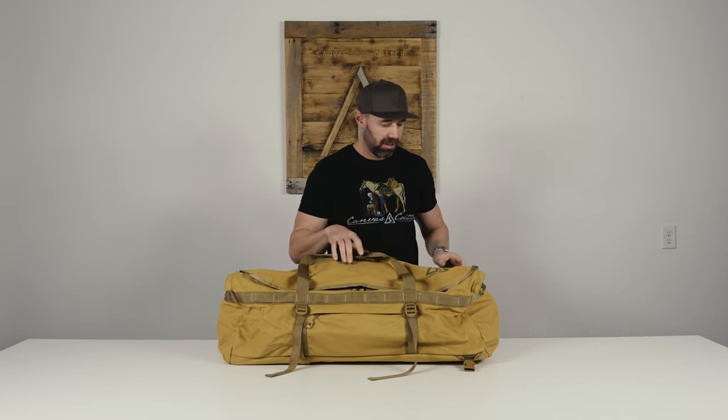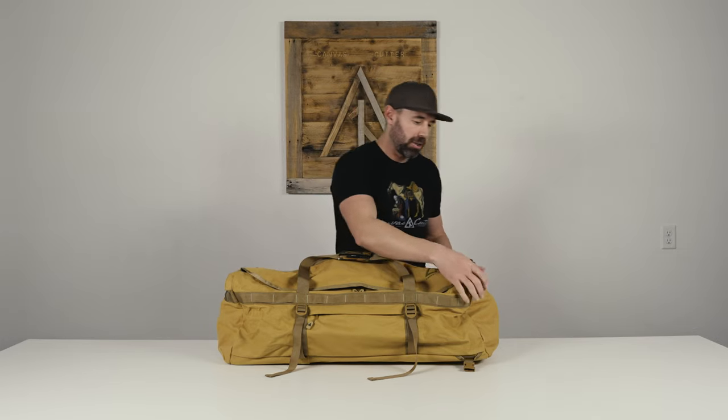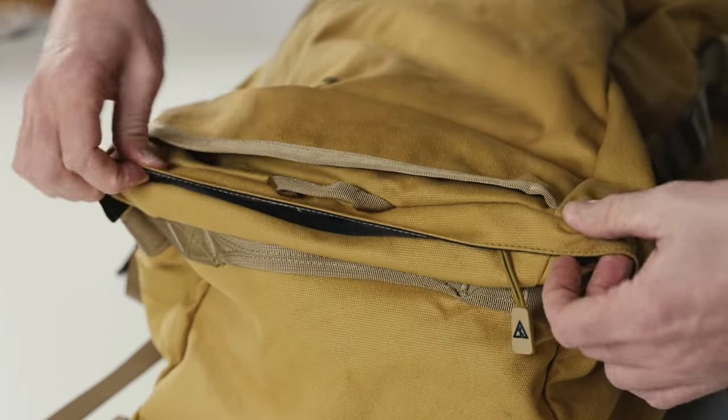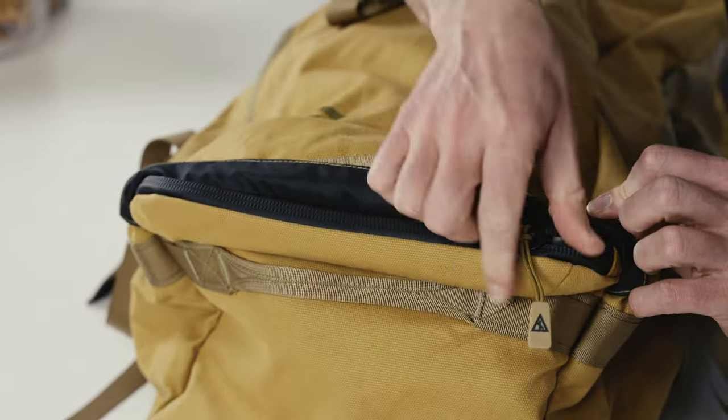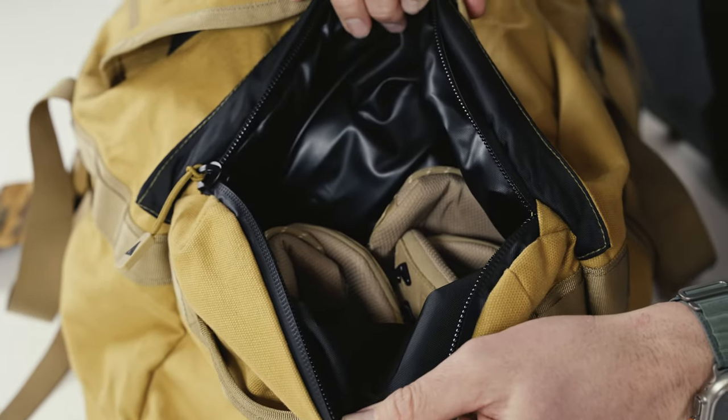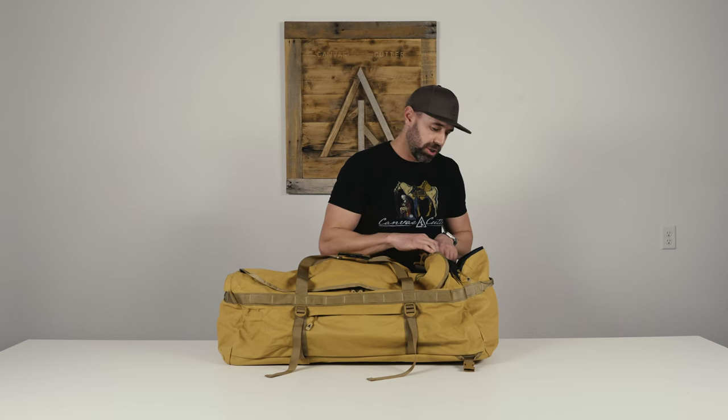It has a padded carry handle, along with a padded yet removable shoulder strap. There are three exterior pockets — two side pockets of the same size. Each has a storm flap that's meant to be peeled back to reveal a waterproof zipper. Once inside the side pocket, there are two main purposes: number one is where you can store your wet muddy boots, or number two, you can throw all your dirty soiled clothes inside.